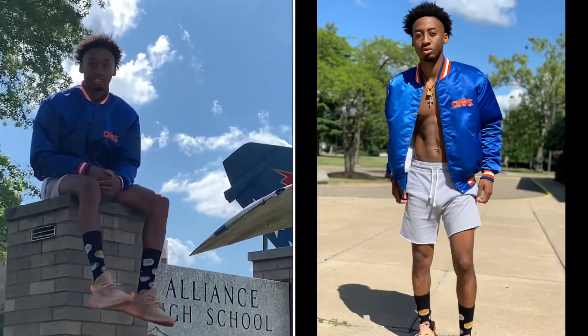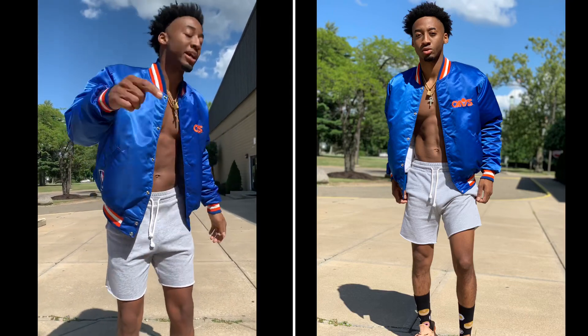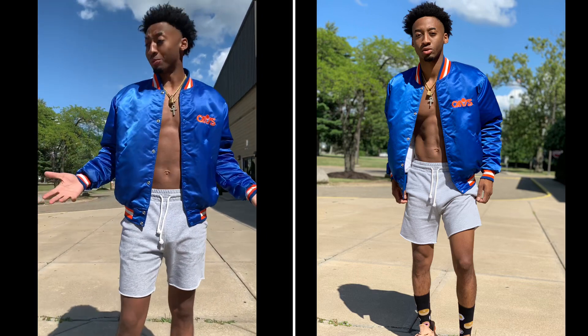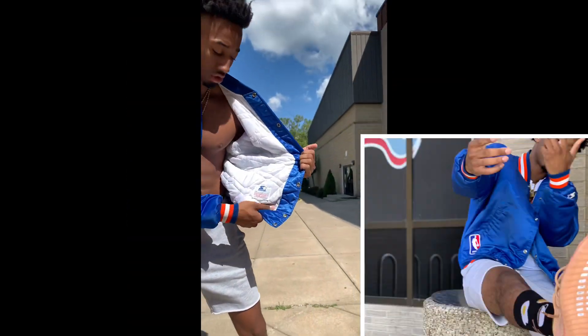Today's video is styling the Yeezys. If you have not seen the unboxing with StockX, make sure you check the description and watch that video. But this is how I would style the Yeezys — real, real simple. This is how I'm pulling up. I got the Cavalier jacket on. This is the starter jacket, so we got the starter going.